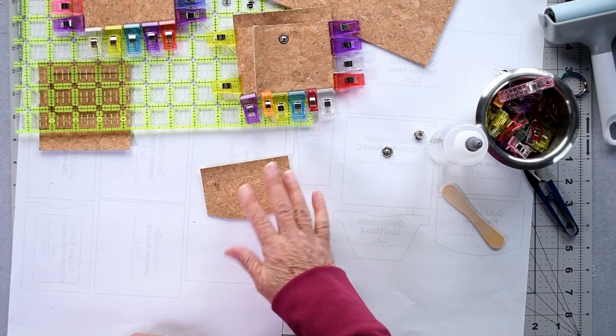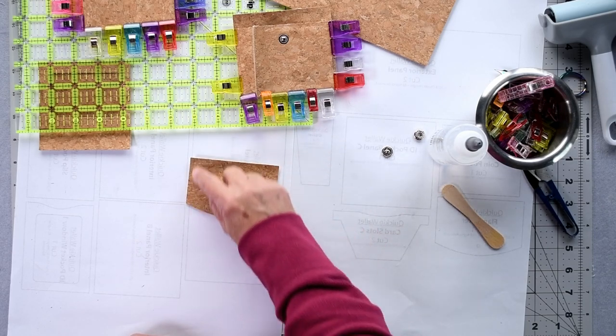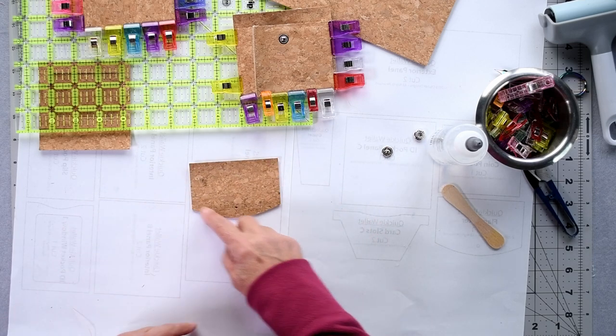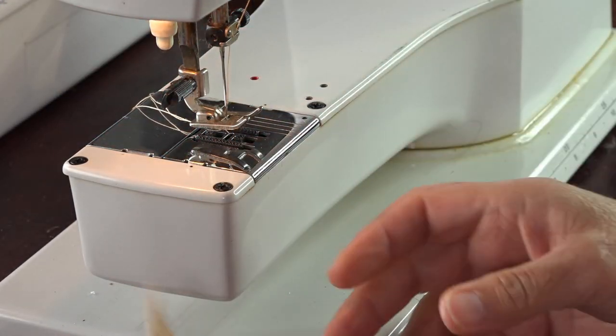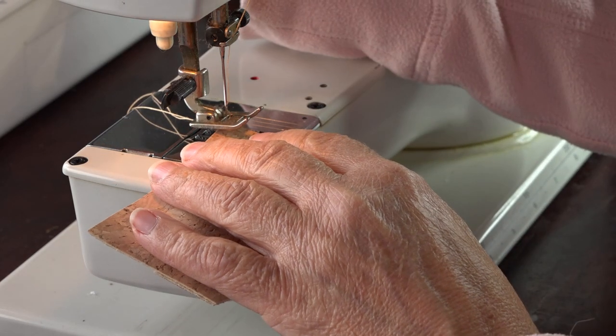Retrieve your flap assembly and go over to the sewing machine to top stitch around those three sides — the two side edges and the bottom. I'm going to stitch using a 3mm / one-eighth inch seam allowance.